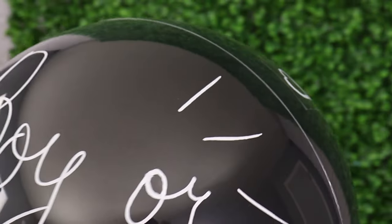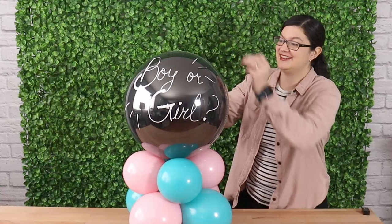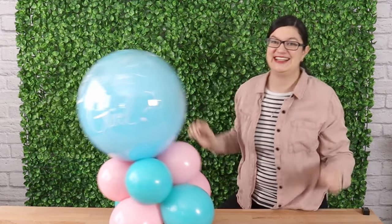Hey, welcome back to the Event Answer Studio. Today I want to show you how to make this No Mess Gender Reveal Balloon Arrangement. It's a double stuffed balloon that you end up popping the inner balloon to reveal the gender. Let me show you step by step how to make this magic happen.